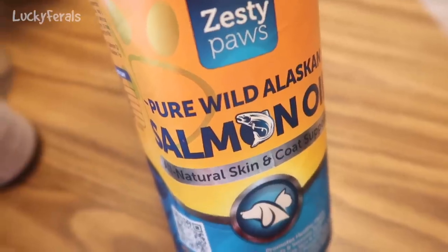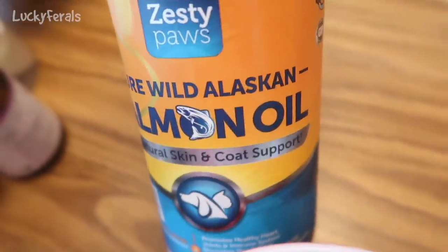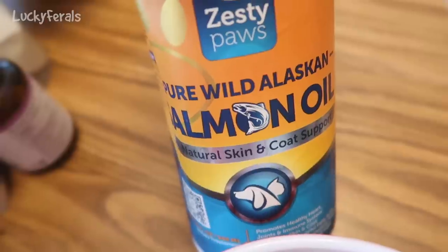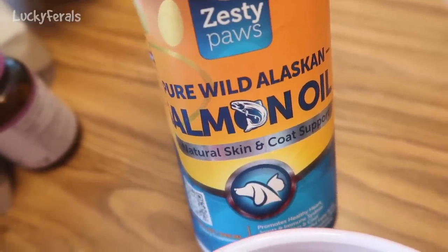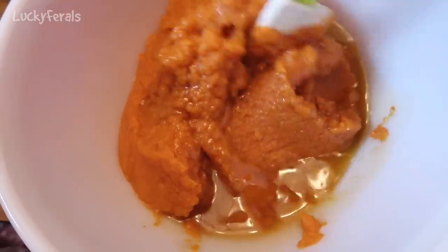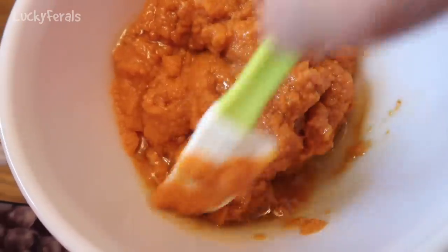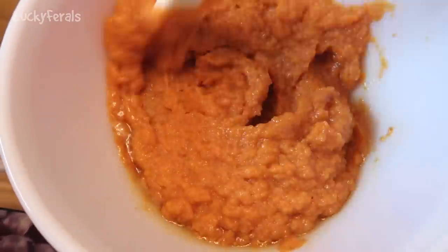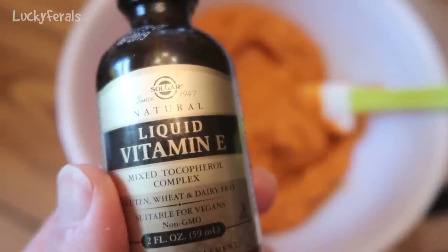To this puree I'm also going to add about six teaspoons of pure wild Alaskan salmon oil. Salmon oil is really high in omega-3s for the cats. This is a pump bottle so I usually do six pumps because one pump is approximately one teaspoon. I actually did seven pumps of the salmon oil and I'm mixing it into the pumpkin puree. Basically everything I add to this bowl I'm just going to be mixing in as we go along. The salmon oil smells very fishy.